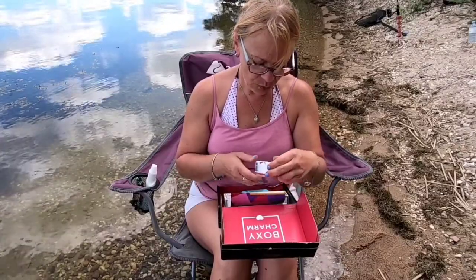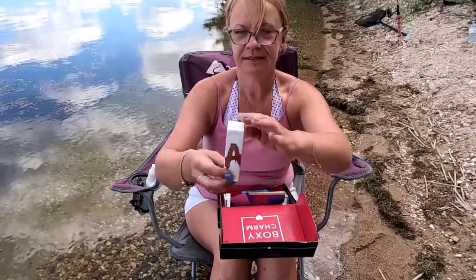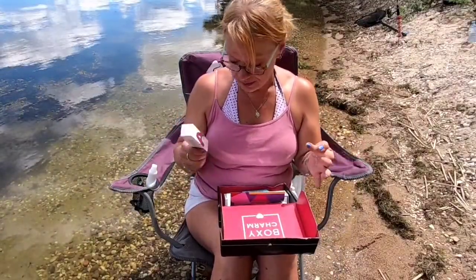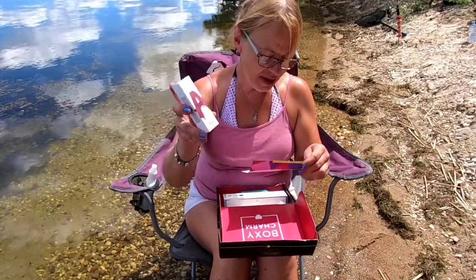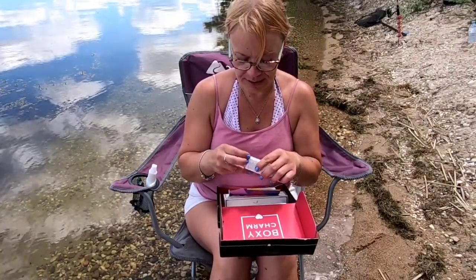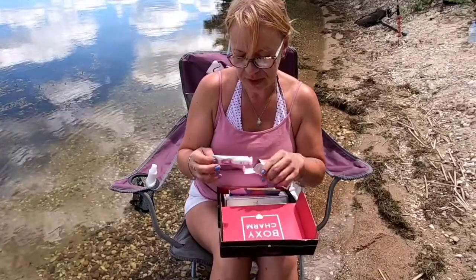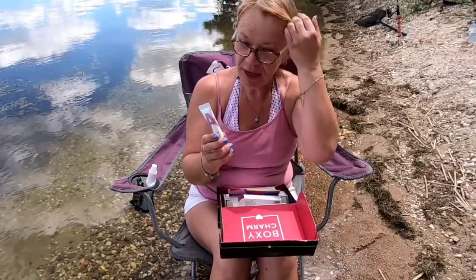First up: a Solid G Overnight Lip Mask — exfoliating, hydrating, and smoothing. I'm not getting right up close to the camera because I'm trying to keep myself from sinking in the lake right now with my chair. Let's open it up and check it out — I like lip masks, they are definitely beneficial to keep your lips hydrated, smooth, and just perfect. It comes in a little tube.